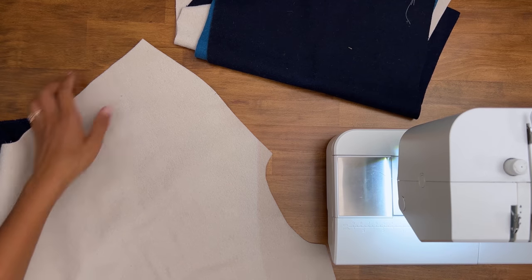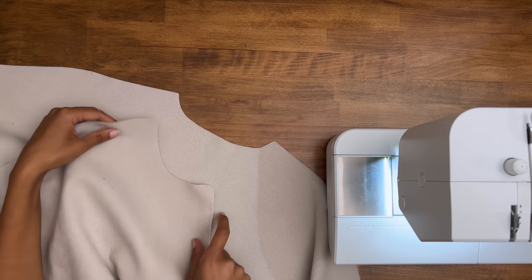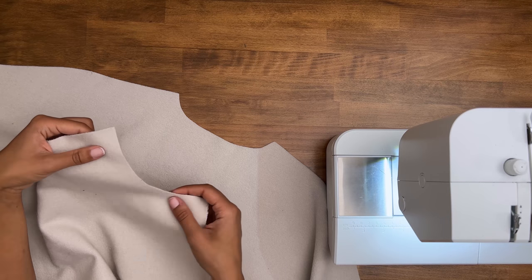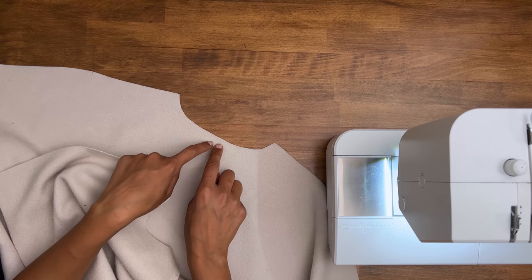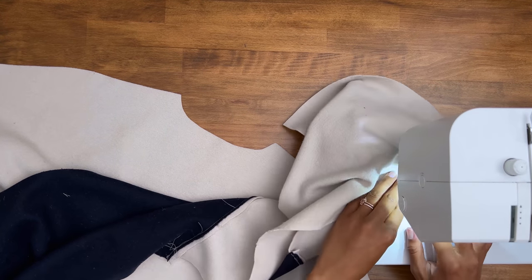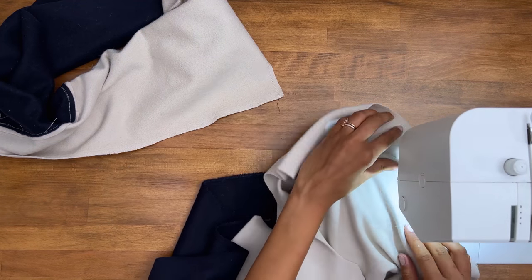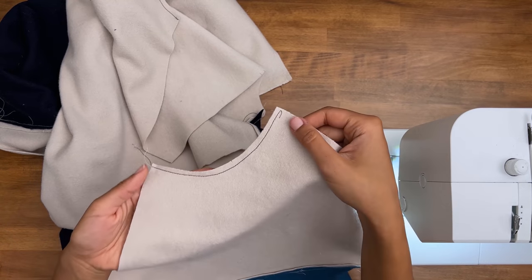I'm going to take the front and back pieces now and stay stitch the neckline edge of each piece, from the direction of the outer collar inwards, just so that the neckline doesn't stretch out. I'll do two different lines within the seam allowance — just a normal stitch to prevent stretching.